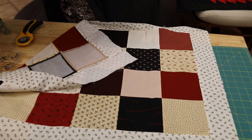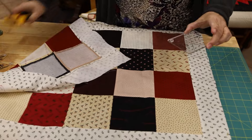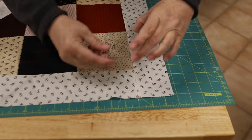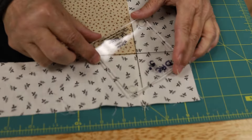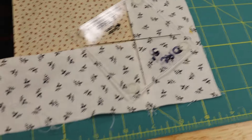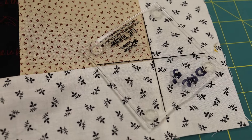This is my 5-inch square tool — see these lines on here. It doesn't really matter which way you place it; they're the same either way. What you're going to do is lay the tool on your seam intersections — the intersections of your seams.